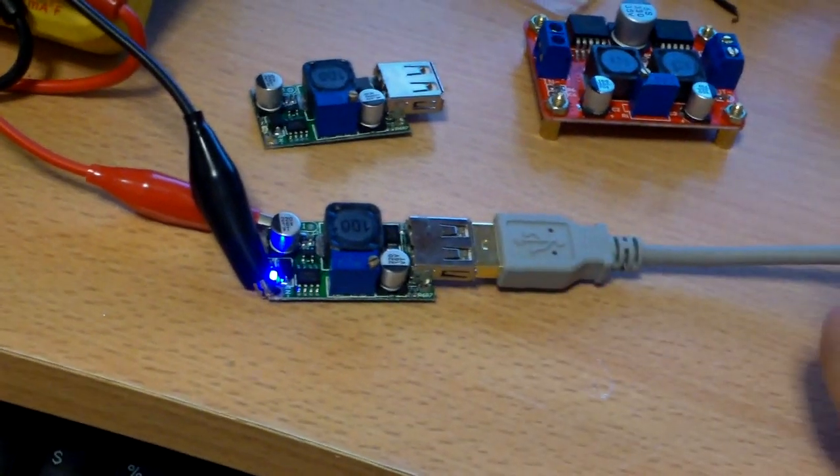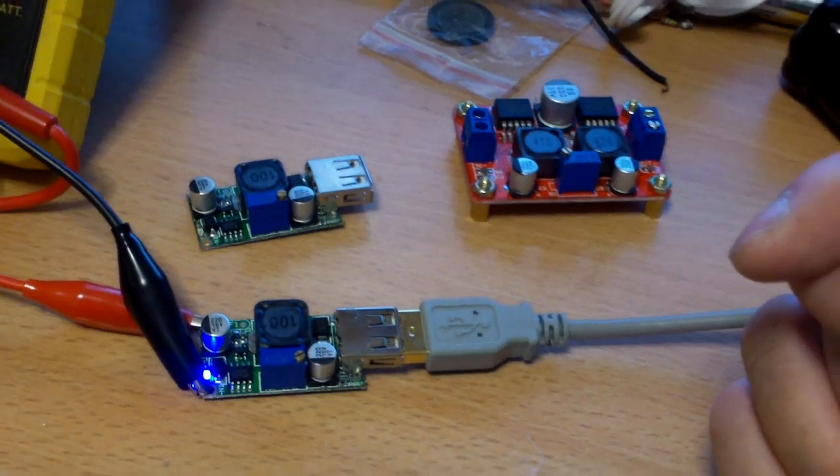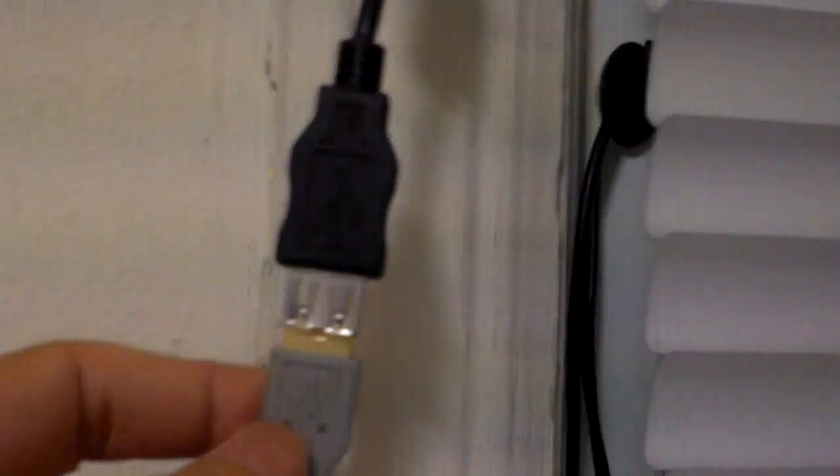That's the blue indicator LED. Normally my ceiling fan can run on this solar panel which I attach, and I have a USB plug here. If I want to run on solar, I unplug it and plug it into the solar input.